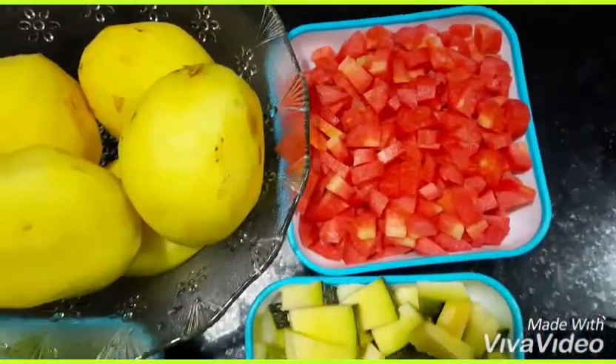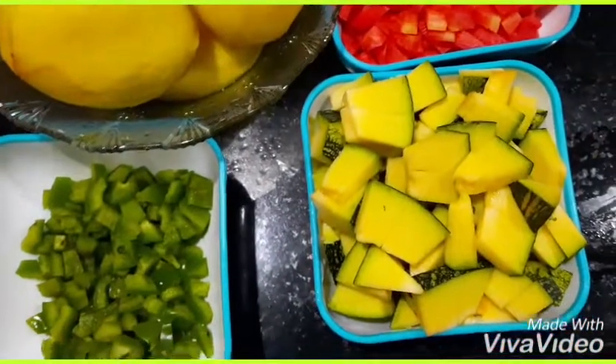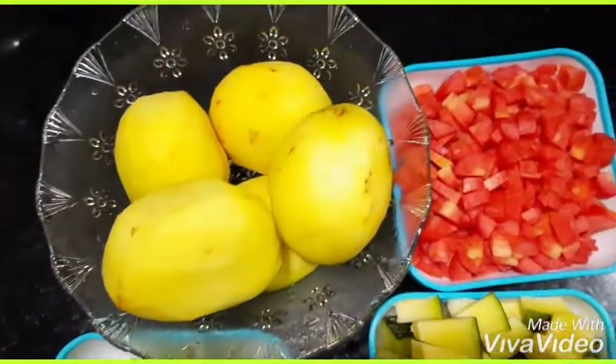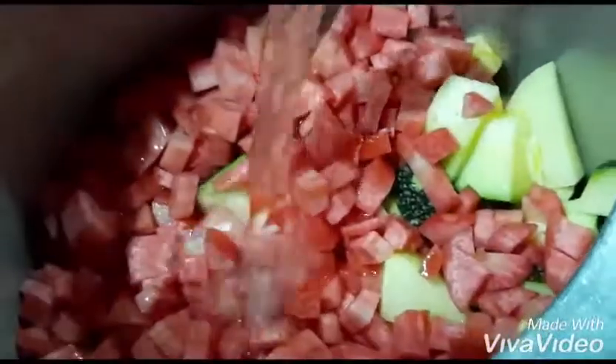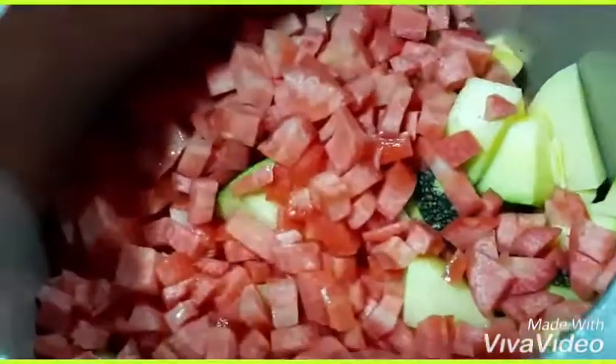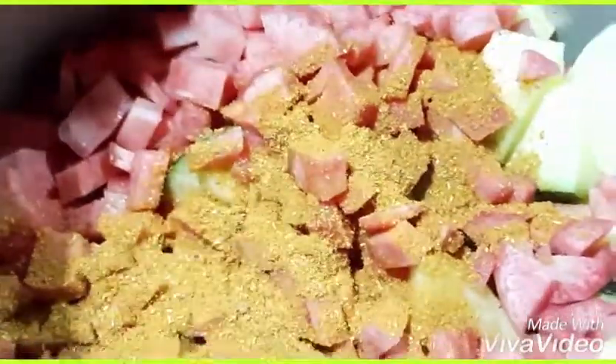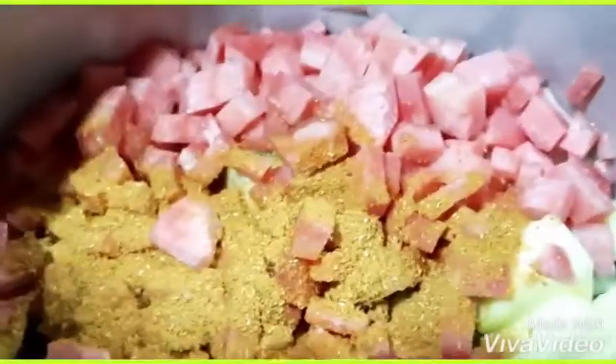We need four to five potatoes, chopped carrots, chopped capsicum, and chopped pumpkin (kaddu). Put all the vegetables in a cooker, add some water, 2 cloves, pav bhaji masala, and salt according to taste.